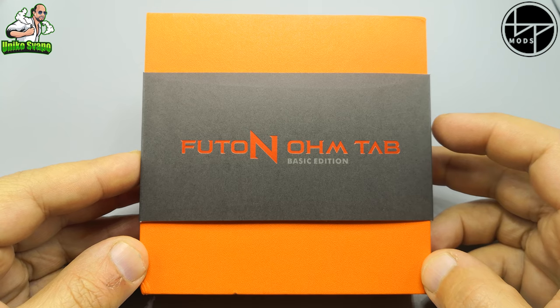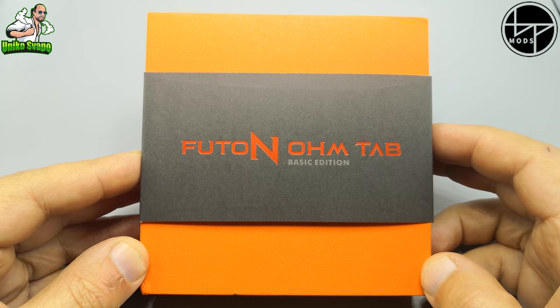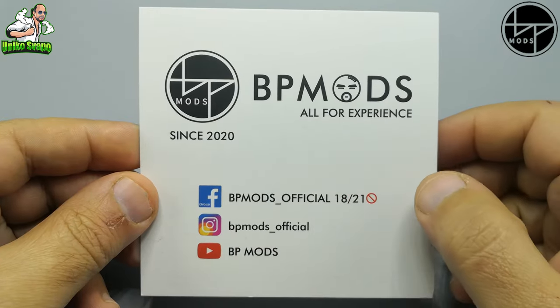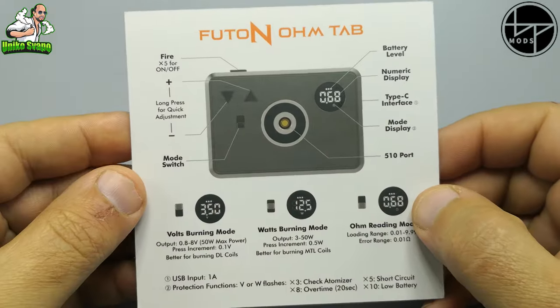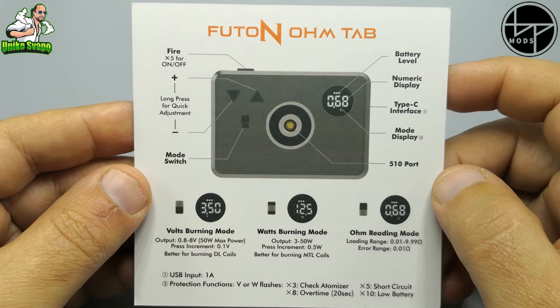Classico packaging in stile BP Mode per questa Futon Home Tab Basic Edition. All'interno della confezione troveremo un cartoncino che ci riporta gli indirizzi social per gli appassionati del marchio e sul retro alcune delle caratteristiche di questa Futon Home Tab.